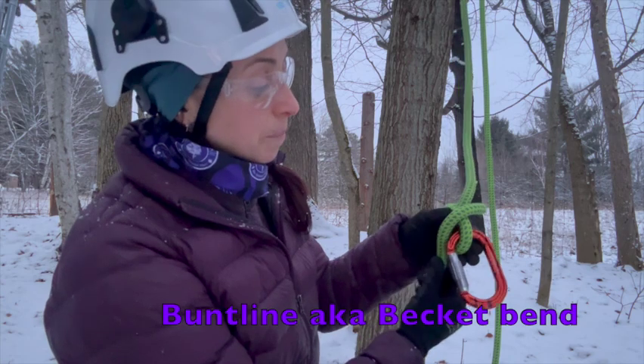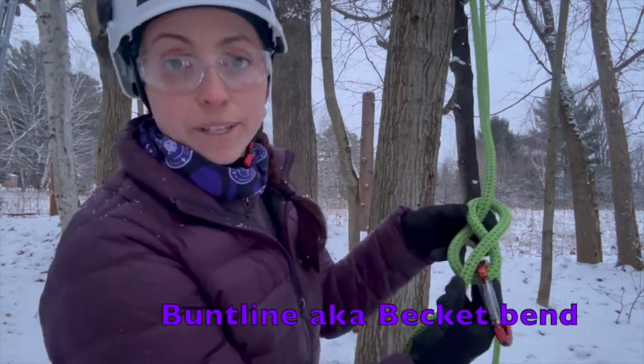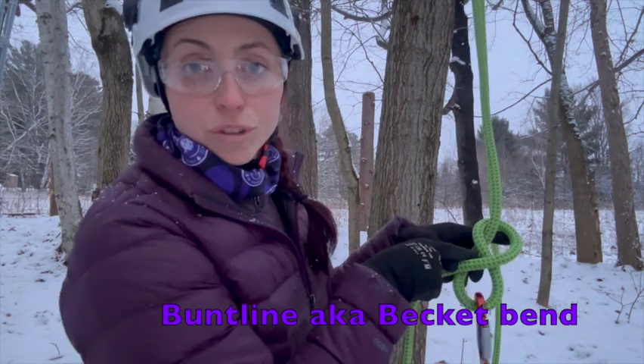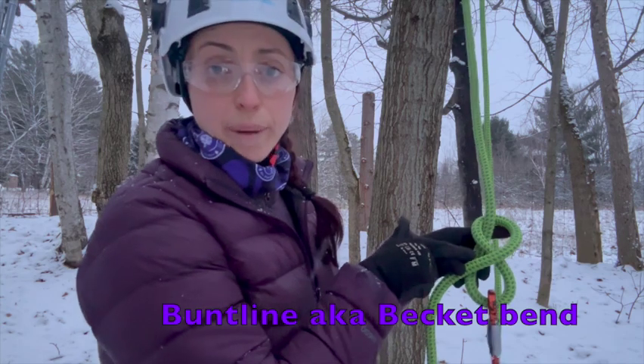If I orientate this and fold it up, you can see I've kind of made a bit of a pretzel — it's got that figure-eight look, and there's going to be a little triangle in the middle. I want you to pay attention to that triangle.